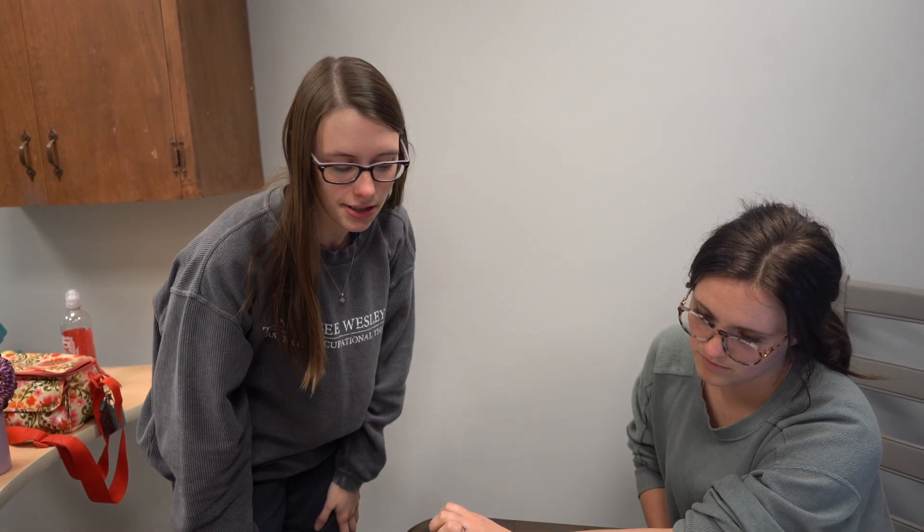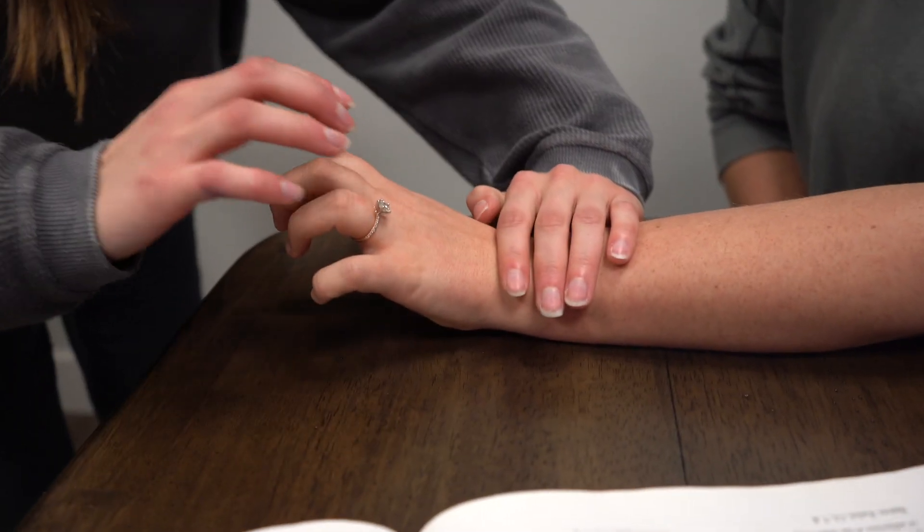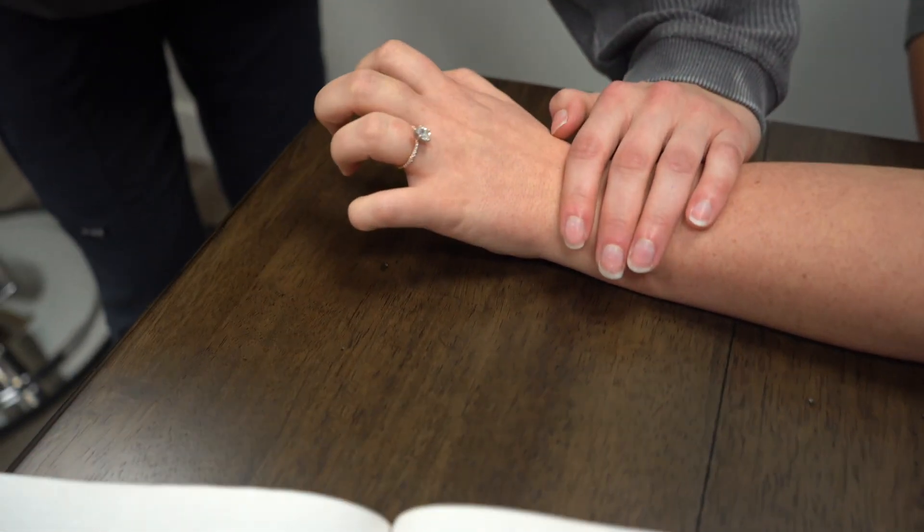I'm testing the extensor digitorum and I will be stabilizing the wrist to avoid full extension. I'm going to apply pressure right here on the proximal parts of her interphalangeal joints.